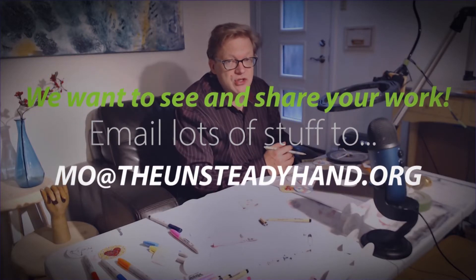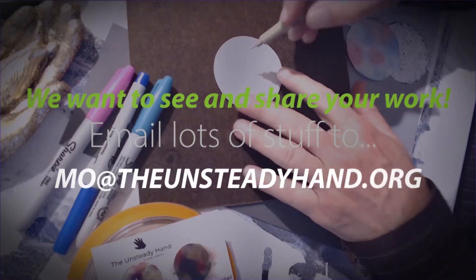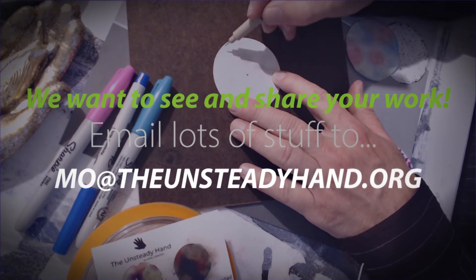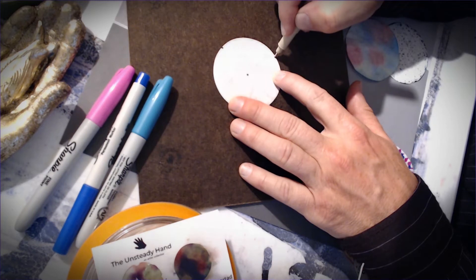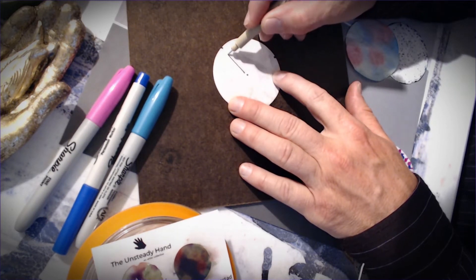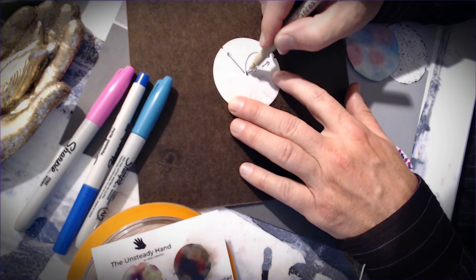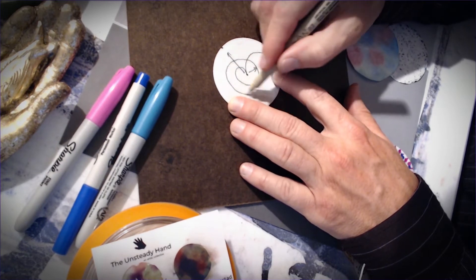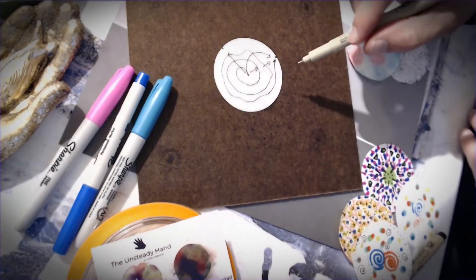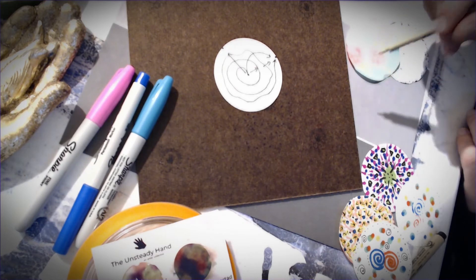To me, a mandala is a journey or a map of sorts of a journey. In that map, the center would represent the center of the universe, so to speak, and the edge would represent the edge of the universe or a destination in our life or journey. That journey can be a straight line, a couple of lines, a curved line, a spiral, or a wavy line. There are no rules to how we get to these points. You can think about a mandala as representing getting from one point to another — how do you represent that symbolically?